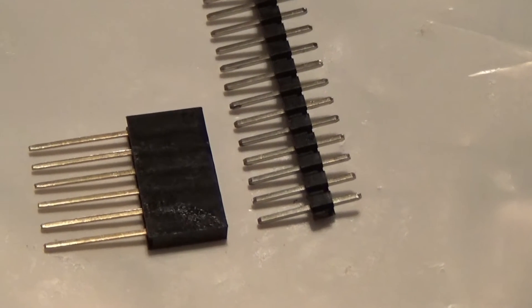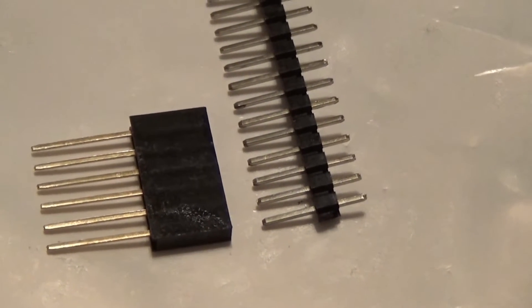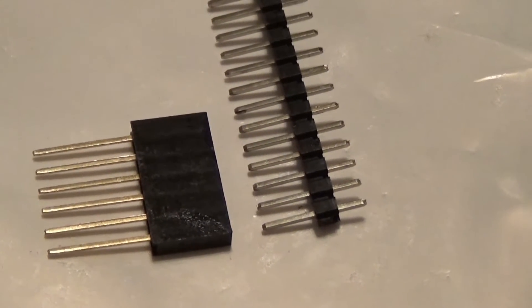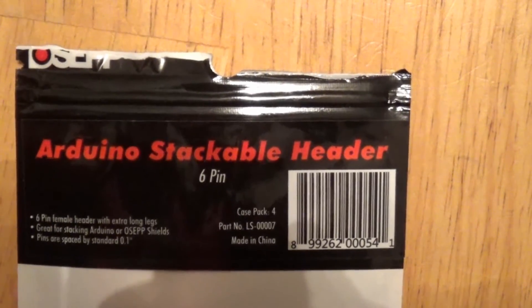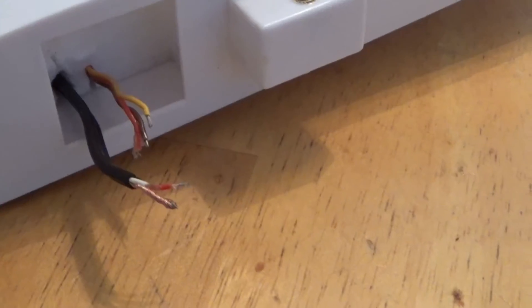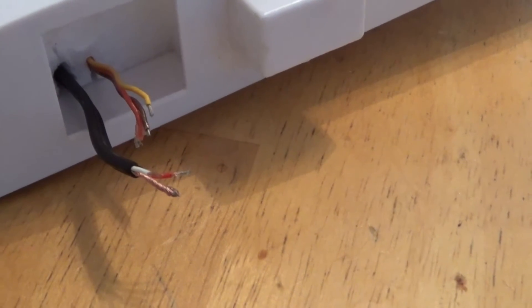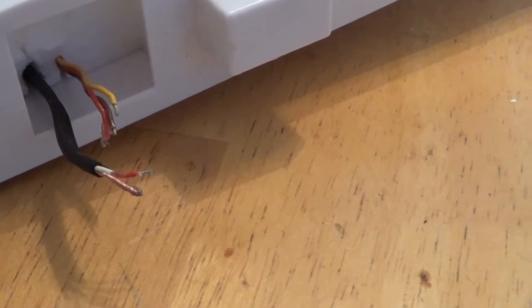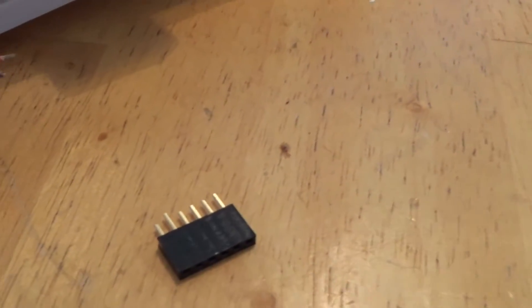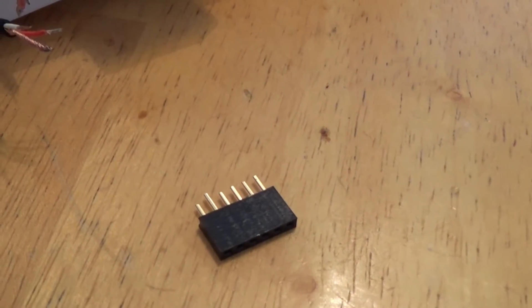I went to an electronics store and I found these pins. They are Arduino stackable headers and they work very well. So I cut the JR connectors and soldered the pins into the tip of the wing.